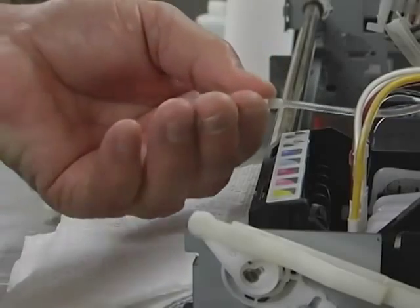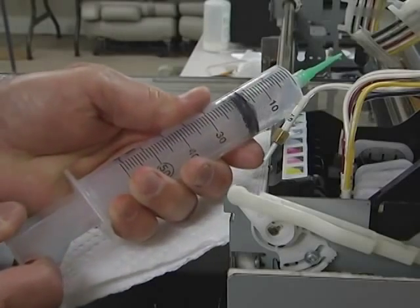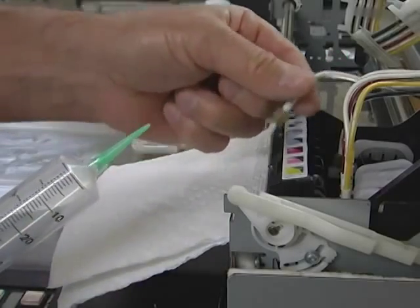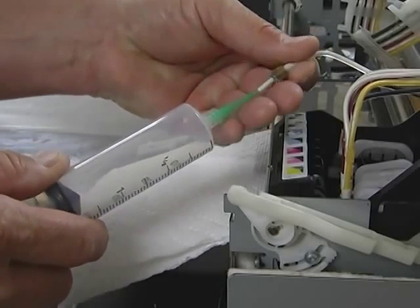Now, remove the syringe from the ink tube to fill it with air once again. Once filled with air, secure the syringe once more to the ink tube and push air through the line, cleaning out any excess cleaning fluid.